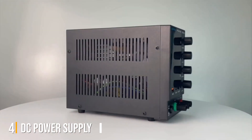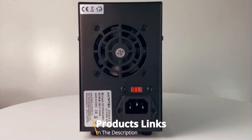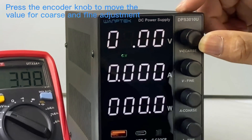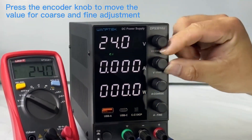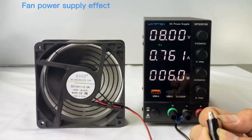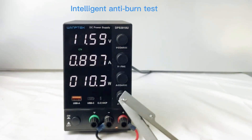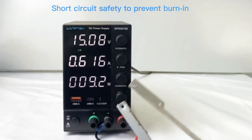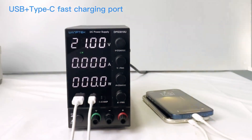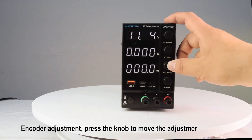Number 4: Introducing the ultimate power solution for electronics enthusiasts and professionals alike — the DC Power Supply Variable. With its adjustable switching regulator design, this power supply offers precise voltage and current control, ranging from 0 to 30 volts and 0 to 10 amps, catering to a wide range of applications. Featuring encoder coarse and fine adjustment knobs, achieving the perfect power output is effortless, providing exceptional accuracy and control for your projects. Additionally, the built-in USB and Type-C quick-charge interfaces enable convenient charging of your devices, adding versatility to your workspace. Crafted with durability in mind, this bench power supply is built to last, ensuring reliable performance for years to come.